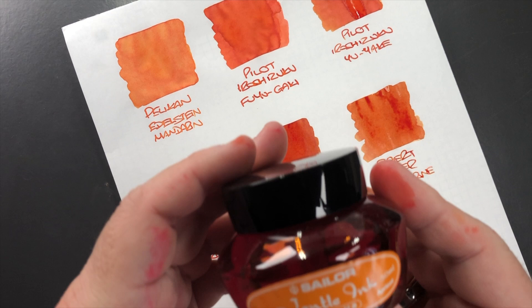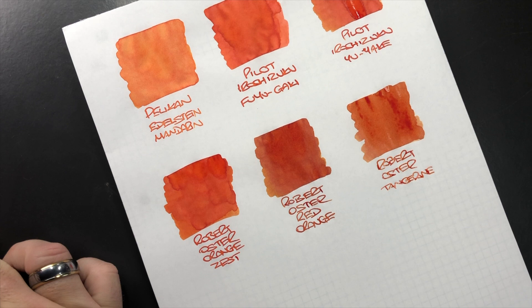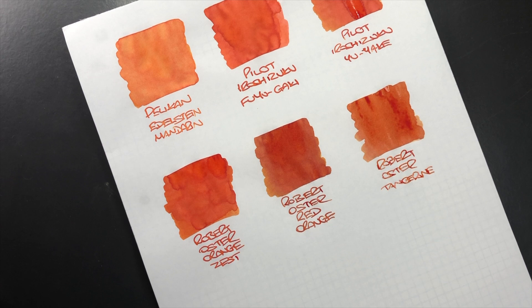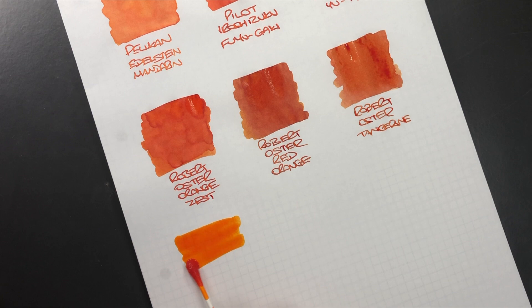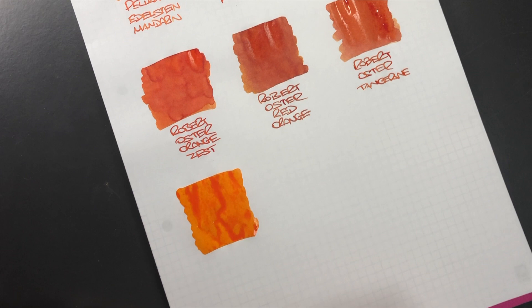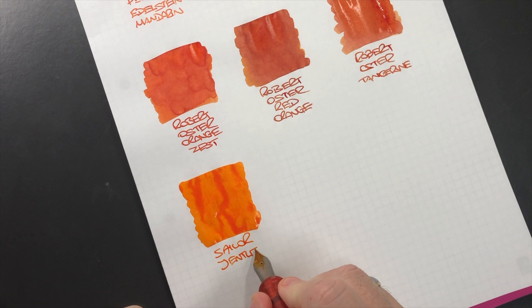The next ink is actually my favourite ink — one of two favourite inks. This is Sailor Gentle Apricot. Now this is an ink that has gone out of production several times and I think it's still very difficult to get hold of. It has been replaced by Kinmakusai. We'll do an ink swatch — I think you can see why I like it, it is a beautiful orange. This is Sailor Gentle Apricot.